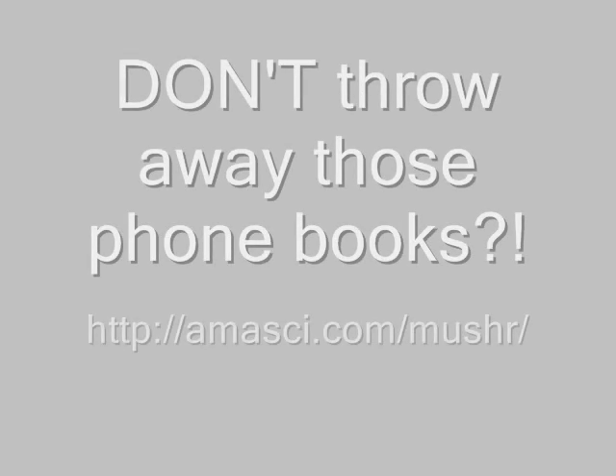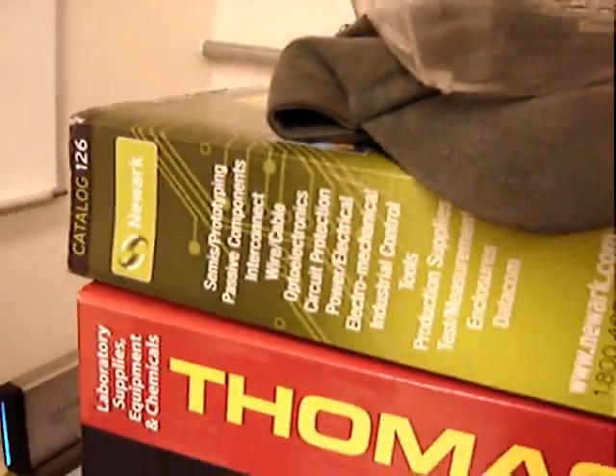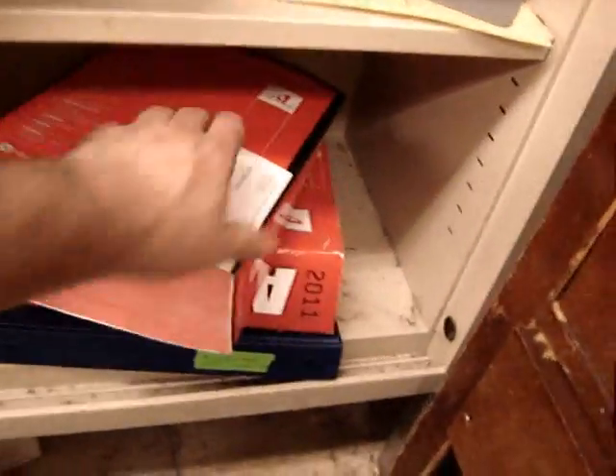I can turn them into mushrooms! I get all these electronics catalogs — probably Digikey catalog. I should probably get rid of them and use the internet instead, but I'm addicted. Newark, old Thomas Register, Allied — pounds and pounds of paper. And they keep sending them all the time. All these catalogs, they build up: Mouser, Omega.